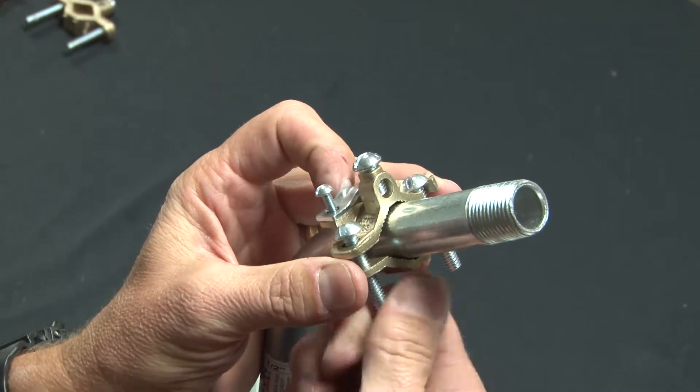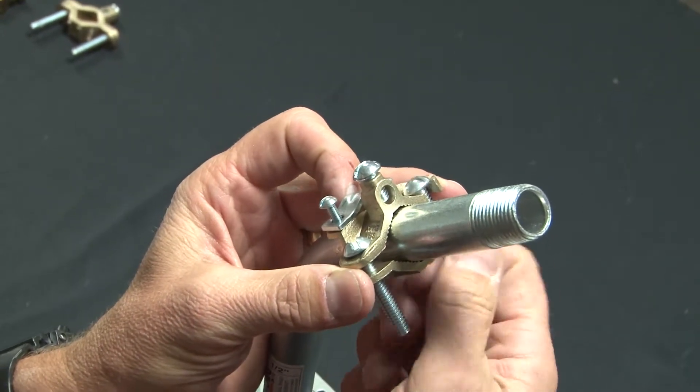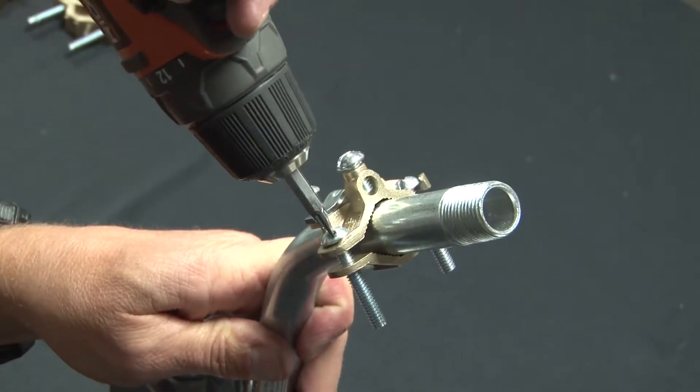At this point, I usually like to finger tighten it, and then tighten it with a screw gun.